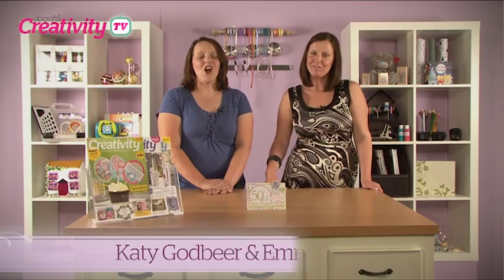Welcome to Creativity TV. On today's show, Docross designer Sheila Halliwell shows us a card for a very special occasion using the X-Cut Fringe Scissors and the Paper Mania Happy Birthday to You collection. Let's take a look.